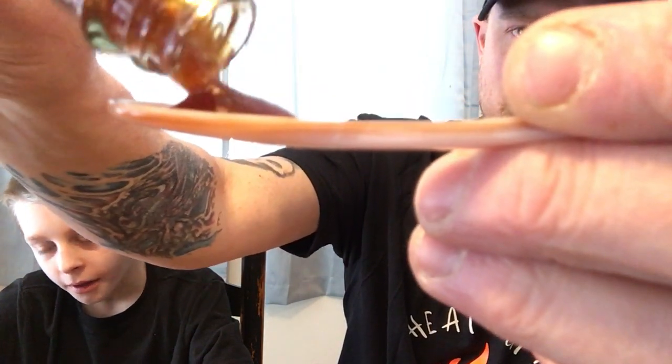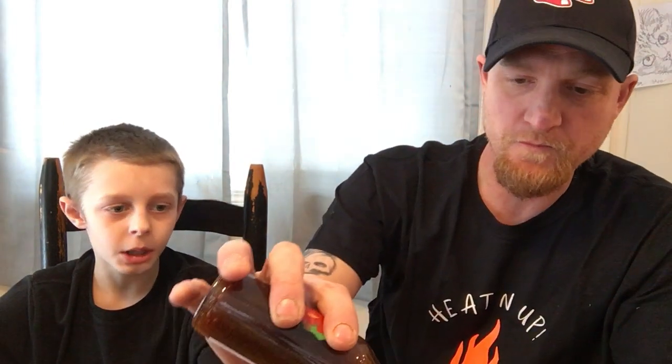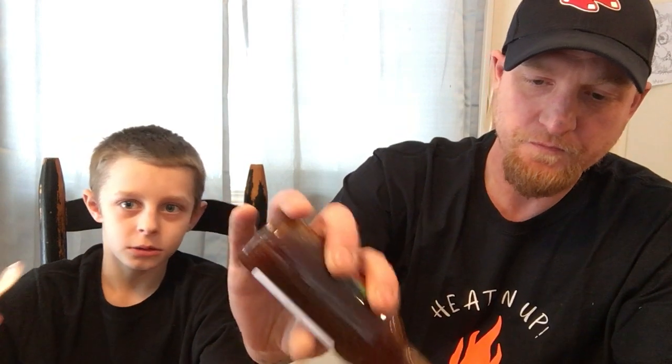What would you say, Silas — what would you put this on for food? Honestly, if I had more, I bet it would make a really good marinade for chicken, steak, ribs. It's really, really sweet. It has a low heat.